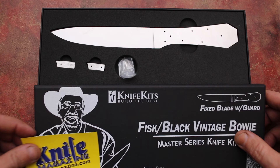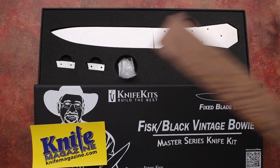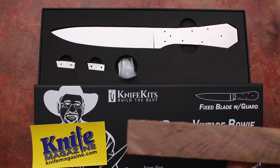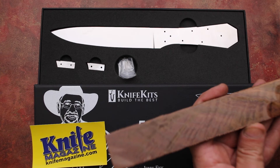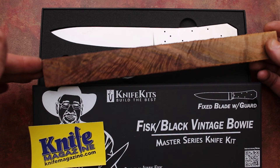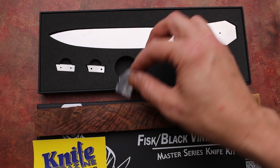The kit we received from Fisk and KnifeKits.com unfortunately did not come with any scales. So to that we have added the material that James Black himself used, which is Burl Walnut. I had this piece handy and cut it to size. Let's put a little water on it and show you what the grain looks like. Black always used high quality Burl Walnut — it has a beautiful grain to it, and so does this piece. With this you could make a beautiful James Black style Bowie knife.